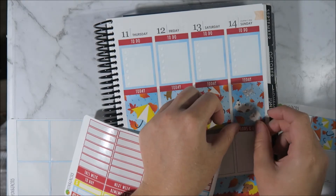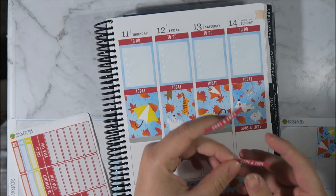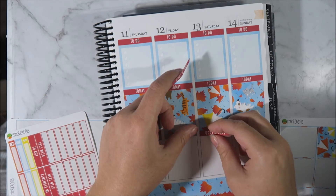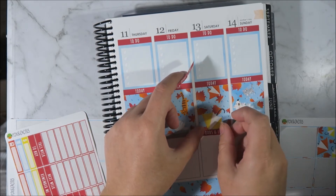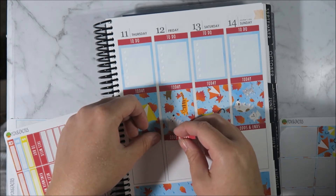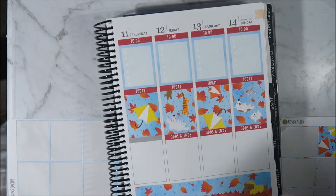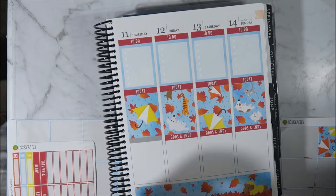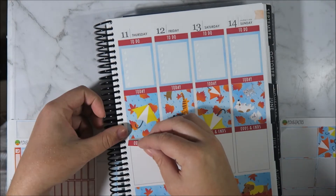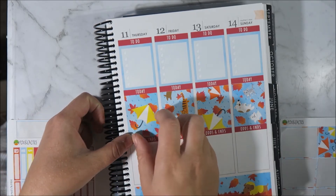I've pretty much spent this whole entire video talking about Fox and Cactus stickers and TV shows - fabulous. Probably boring most of you to tears, sorry guys. But honestly, if you haven't bought yourself some Fox and Cactus stickers, go and invest. I highly recommend. They are just amazing.